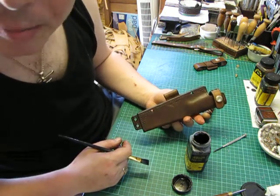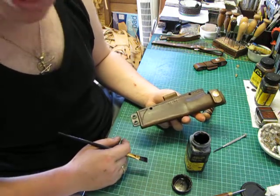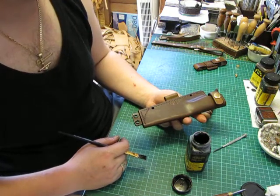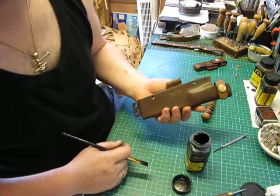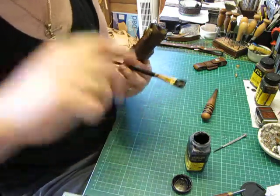The battery's about to go on this camera, so I'll leave it there guys. When this is all done and it's had all the finishes put on it, I'll either take a couple of pictures or see how it goes. I hope you enjoyed these few little videos — take care of yourself, and I'll see you on the next one. Thank you.